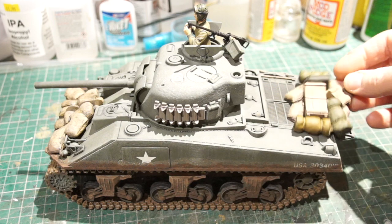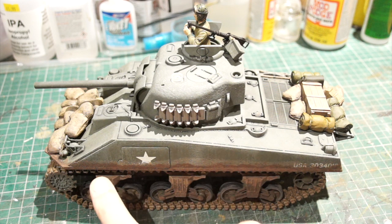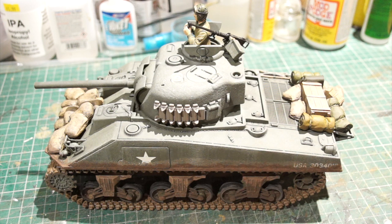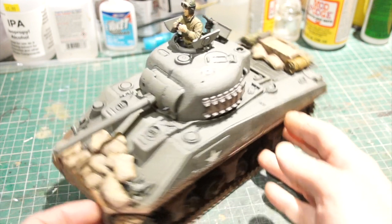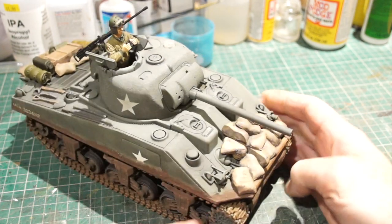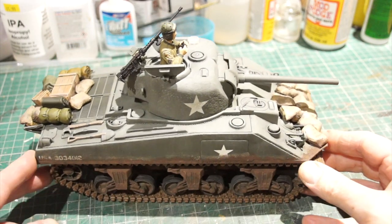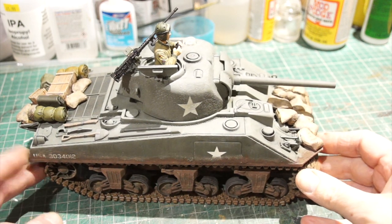I've also added some mud. It was partially weathered when you take it out of the box, but none of the bogies or suspension units were weathered, so I've used some artists pastel with IPA as a fixative just to create the muddy look there. So let's just turn it around and have a look. This is the M4A3 with a 75mm gun - quite a nice model.